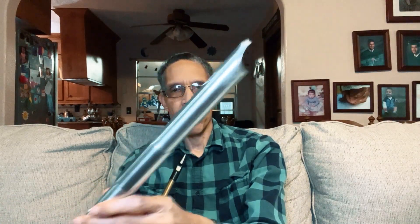Here's another high D whistle — aluminum, I think, with a plastic mouthpiece. This low D is interesting because it's made out of aluminum and the mouthpiece is aluminum as well.